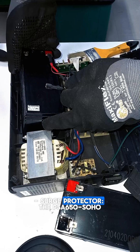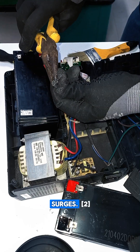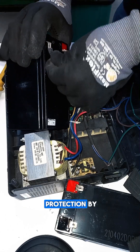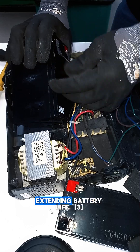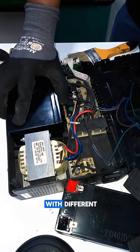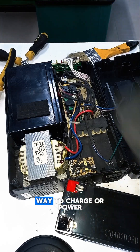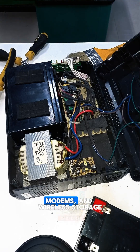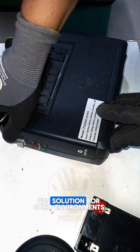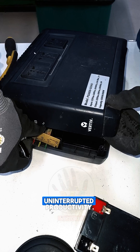Surge protector: the PSA-650-SOHO provides surge protection against transient voltages, safeguarding your equipment from damage caused by power surges. Key advantages include AVR technology, which provides a higher level of protection by correcting voltage fluctuations without using battery power, extending battery life. Universal sockets allow hassle-free connection of virtually any equipment with different plug types. The USB charger provides a convenient and safe way to charge electronic peripherals like routers, modems, and wireless storage devices. The Vertiv PSA-650-SOHO is a comprehensive and reliable UPS solution for SOHO environments, making it an ideal choice for protecting critical equipment and ensuring uninterrupted productivity.